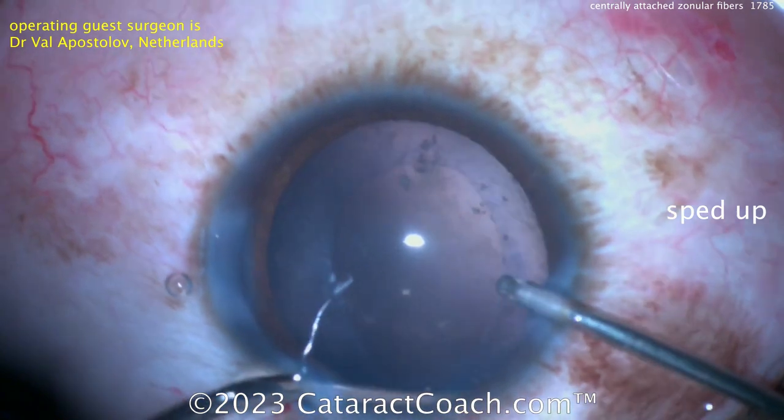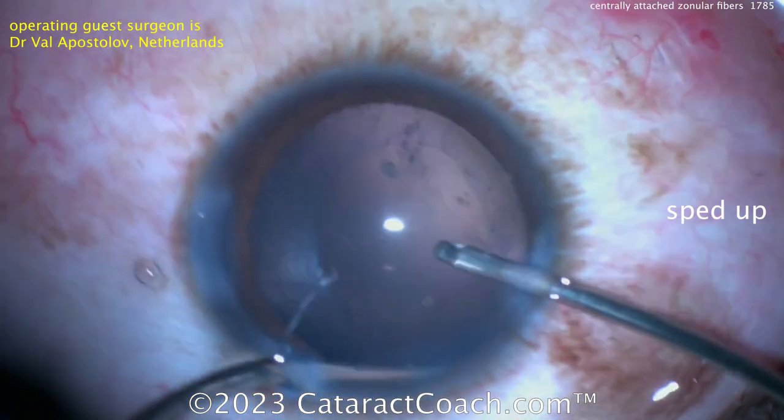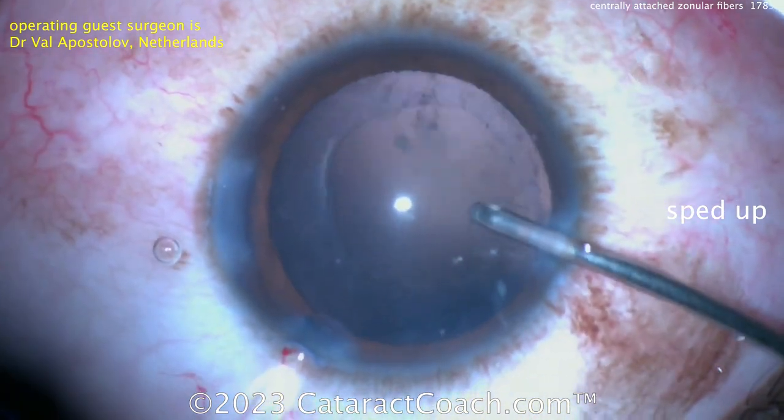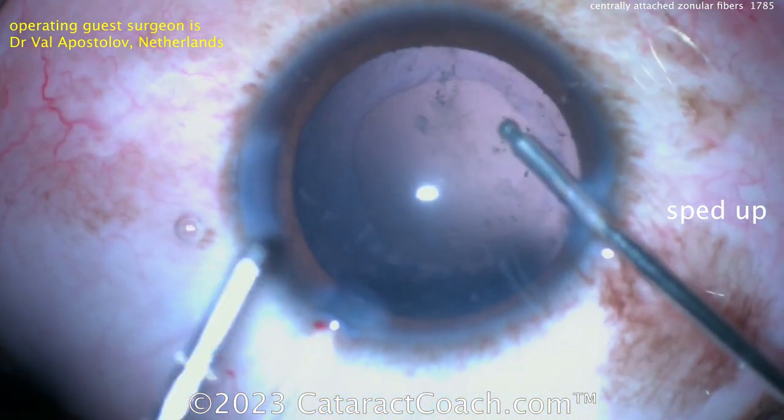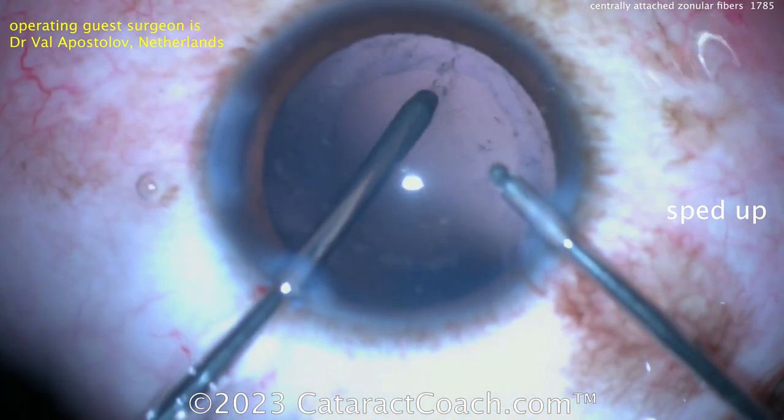I've not seen a whole lot of cases where the zonular fibers are attached that centrally onto the anterior lens capsule. Usually it's way out near the equator, or maybe a millimeter or two in, but to come this far in is unusual. But that's the beauty of what we do — the variations in human anatomy. No two cataract cases are ever the same; they're all a little bit different.